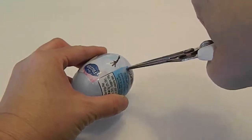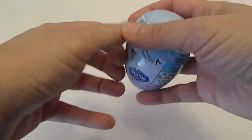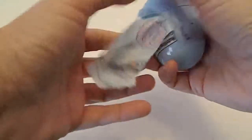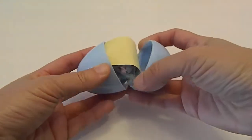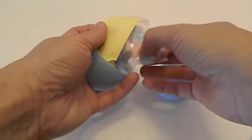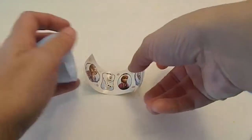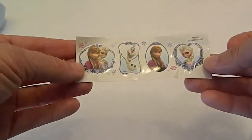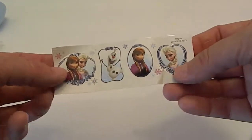Let's see what comes in this one. I'm assuming it's the same candy — yep, same candy. Castle-y goodness. And same stickers. But that's okay — we can share with a friend or stick them in two different places.